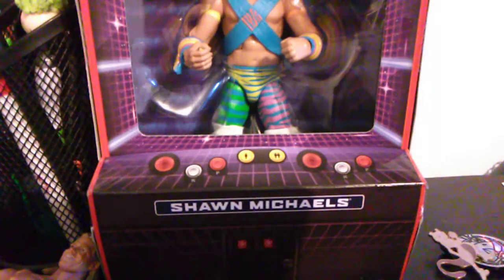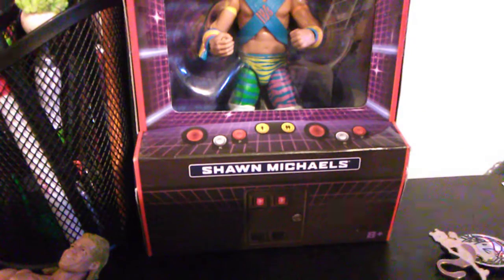Now, we won't be unboxing this Steve figure, but comment below if you want me to unbox this RetroFest Shawn Michaels, and I will — or if you just want me to leave it there. Be back when I unbox it.